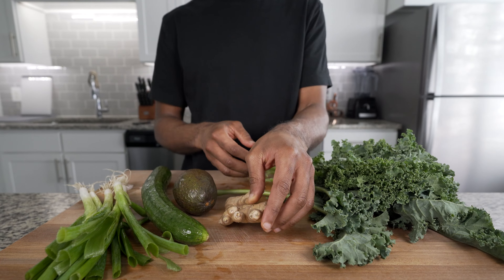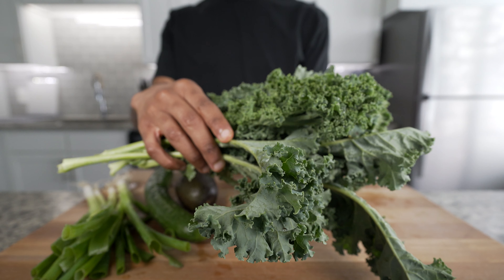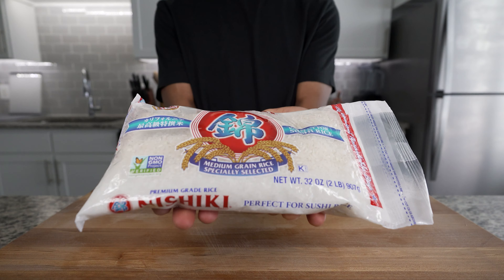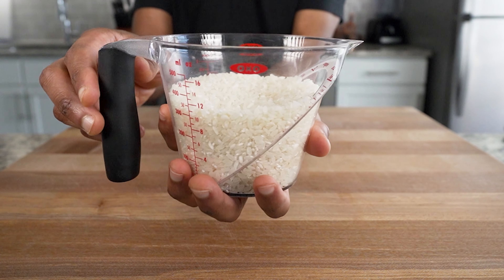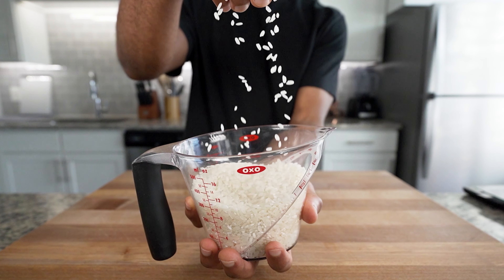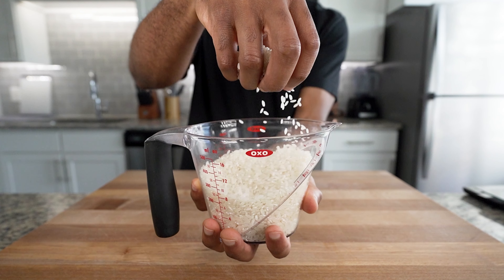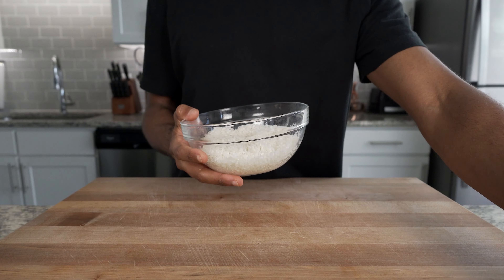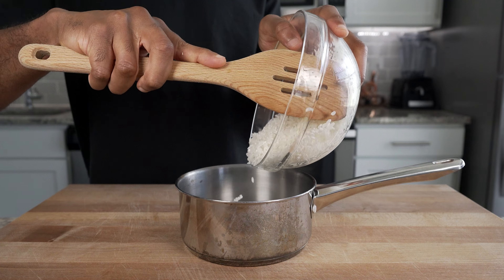Today we'll be using green onions, cucumber, avocado, and ginger — just kidding, I decided to omit the ginger — and we'll also be using kale. Wash your vegetables and set them aside. For poke-related dishes you will want to use sushi rice to keep it traditional. This Japanese short-grain rice has a high starch content which gives the sticky texture needed for sushi. This bag cost me four bucks from my local farmers market.